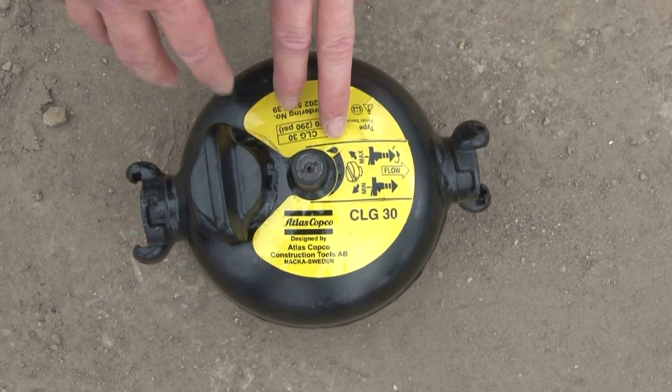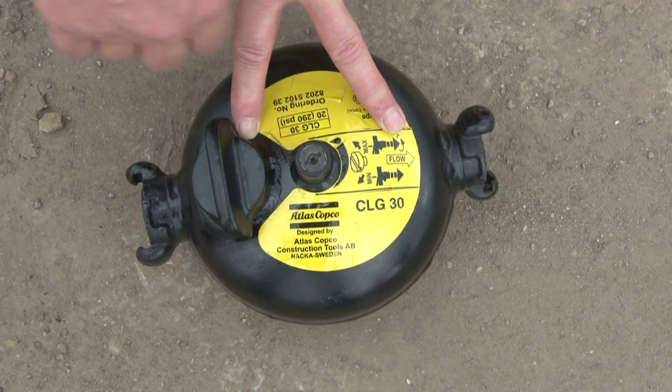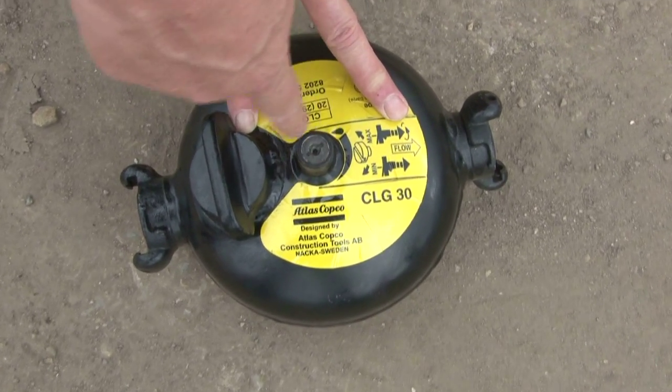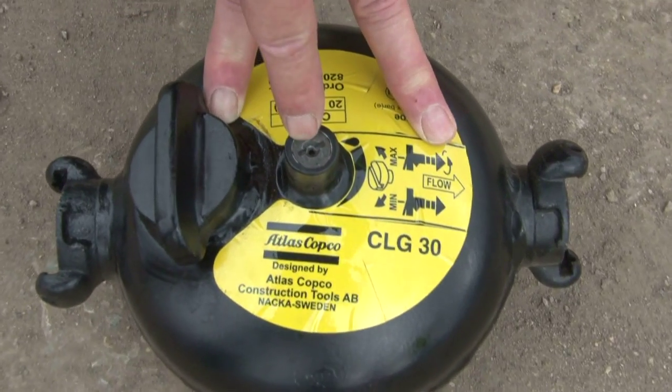The oil flow on this can be adjusted by using a screwdriver in the slot here. Turn anti-clockwise for increased flow and clockwise for reduced flow.